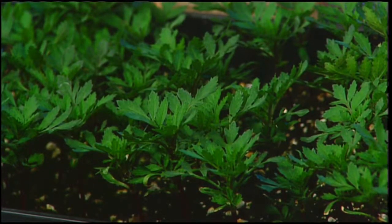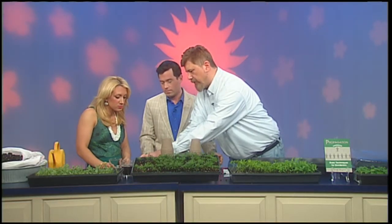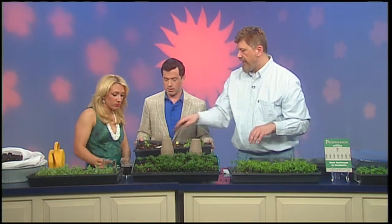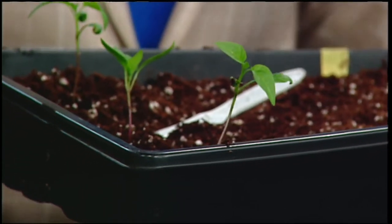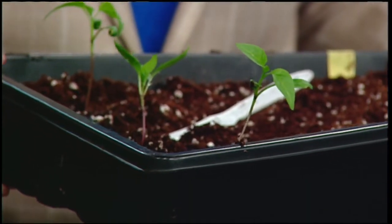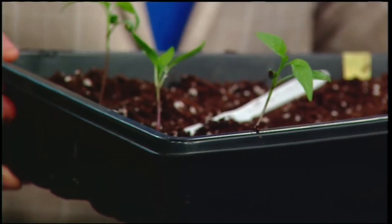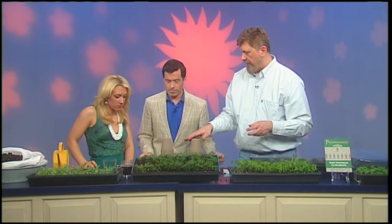Once you get these spaced and planted in, be sure to water them. You want to get rid of any air pockets. Also, about half an hour to an hour before you transplant, make sure your soil is nice and moist so that before the plants go through this process they're really pumped up and ready to go.